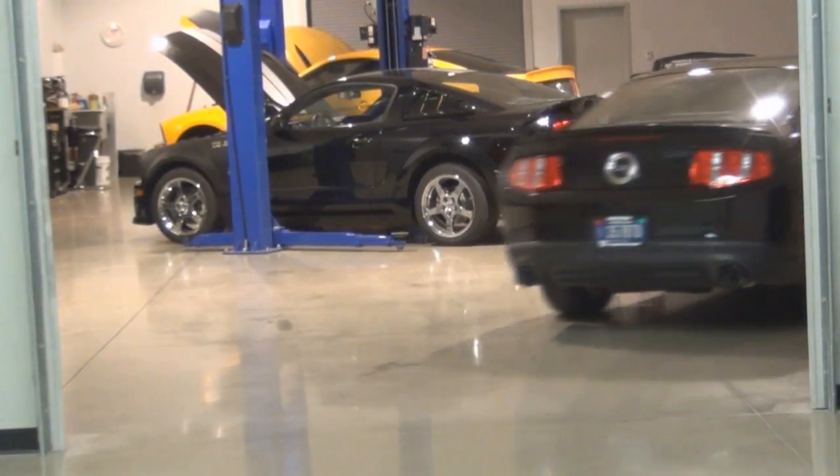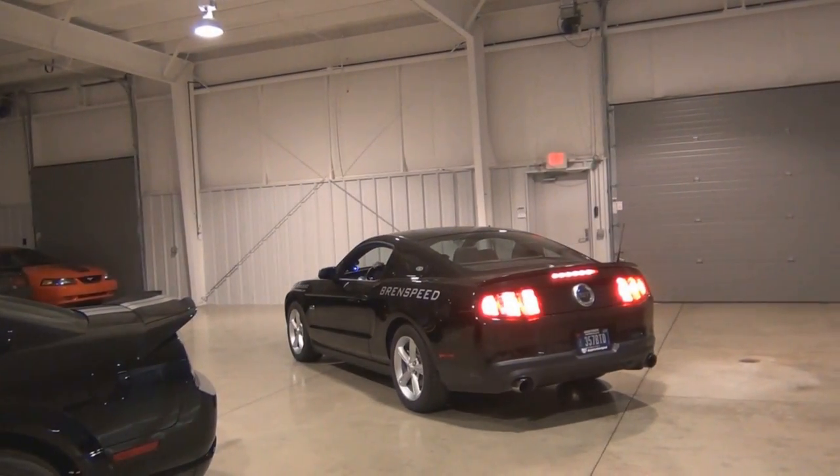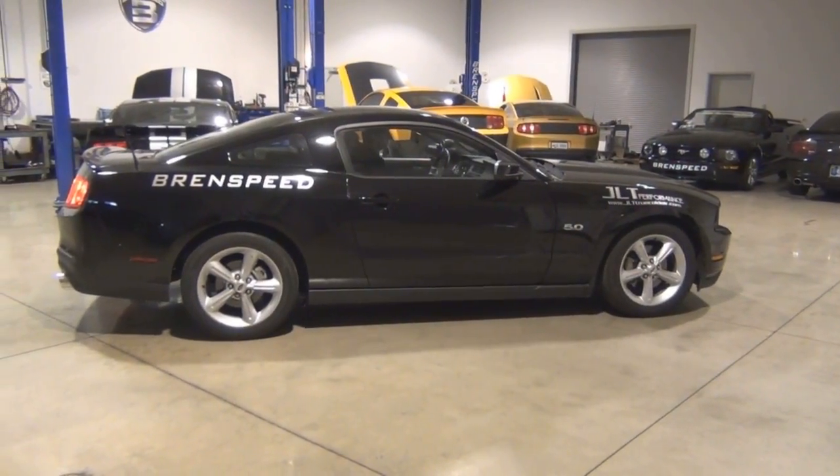Now that all the dyno testing is complete, we're going to pull this Mustang into our installation facility and review all the data we found today. The Vortex HO supercharger system proves to be very powerful out of the box, laying down 537 rear wheel horsepower. With the addition of our Brent Speed calibration and the JLT 110mm cold air intake, we've upped that power to 619. Our packages available on BrentSpeed.com also include a set of one-step colder spark plugs and a fuel pump upgrade, because you're starting to push the limits of the factory fuel system making over 600 to the wheels.